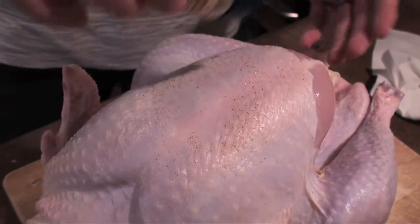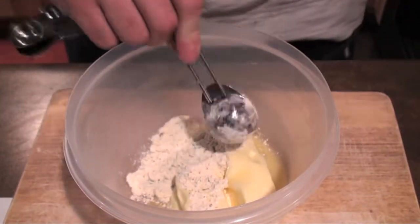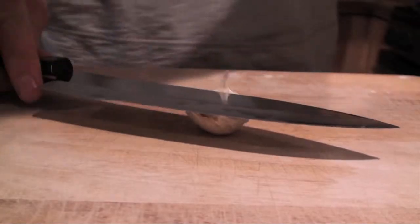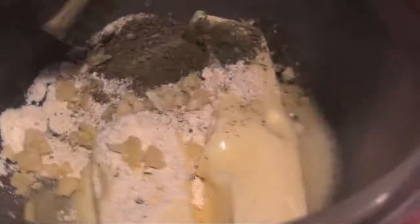Be generous with the salt on the skin. In a small bowl, combine three-fourths cup softened butter with two tablespoons of garlic herb seasoning, one and a half teaspoons of poultry seasoning mix, and a large clove of minced garlic. Mix well with a fork or whisk until smooth.